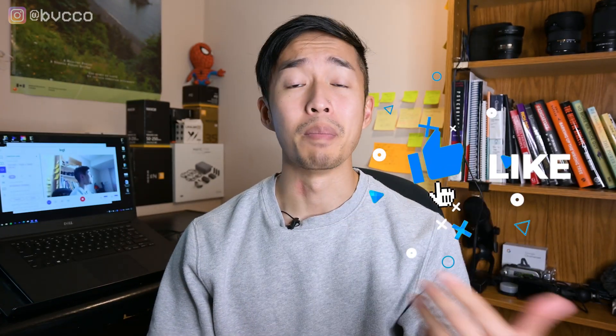My name is Peter — hit that thumbs up button and subscribe to make sure you get future videos on content creation and how to become a better video editor. If you're watching this video, you probably want to purchase or are thinking about purchasing the Logitech C920 as an upgrade for your built-in webcam.